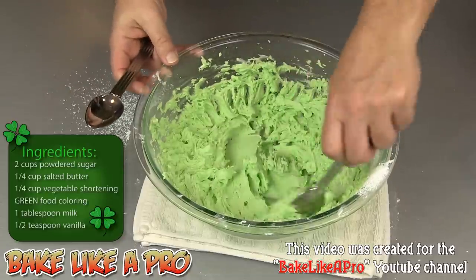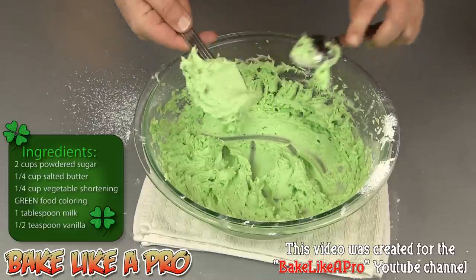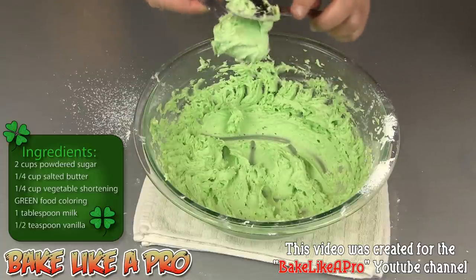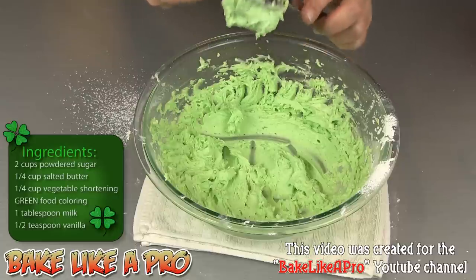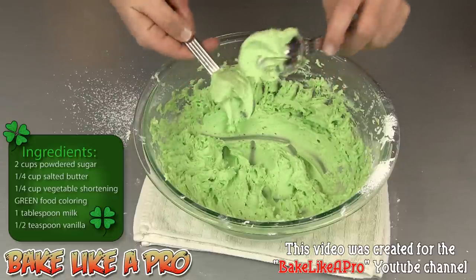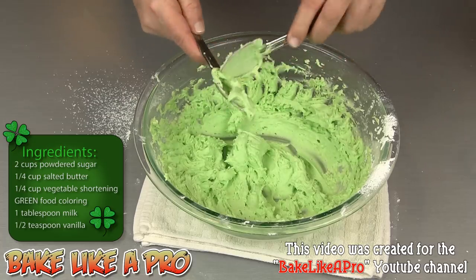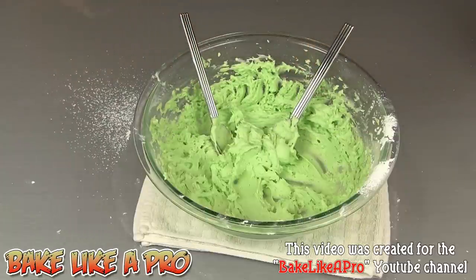I'll grab some here and show you how nice this is. You can see how fluffy it is. As this firms up, you can put it in the fridge for about 15 minutes, re-whip it, and this pipes out really well and will hold its shape really well too. You can see how creamy and really, really nice this is. Beautiful. We're going to be using this in our cake. That's it for this video — I hope you enjoyed it, and I'll see you next time.